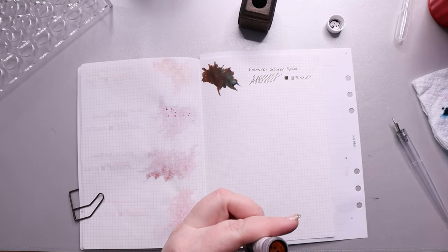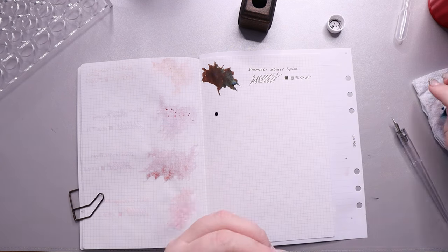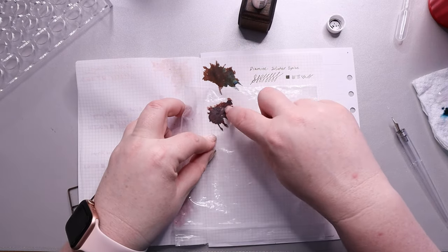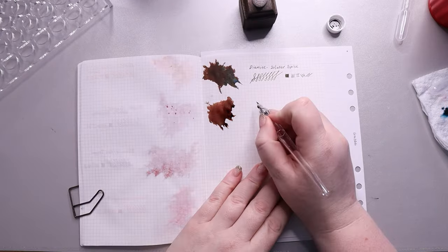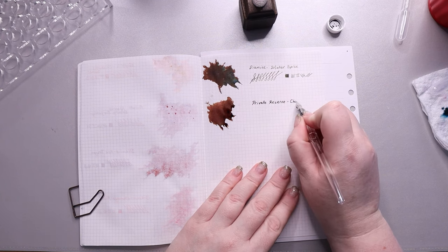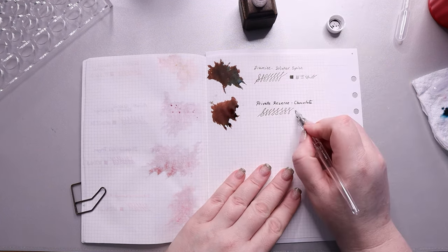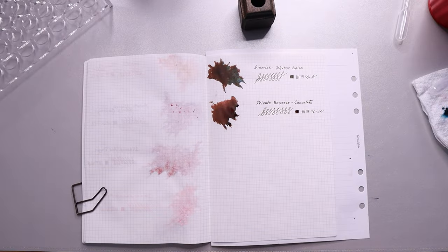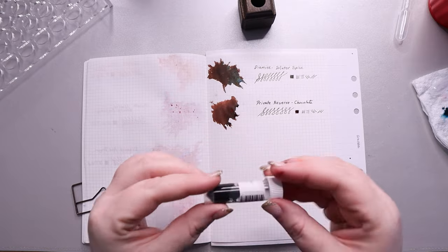Next we have Private Reserve Chocolate — just a really rich, dark brown. I don't have a lot else to say about it honestly. It's like a true brown to me, like when you pick the brown crayon out of the crayon box. It performed really well, and I think it's going to be a great ink again for fall because I think of browns and oranges for that season.